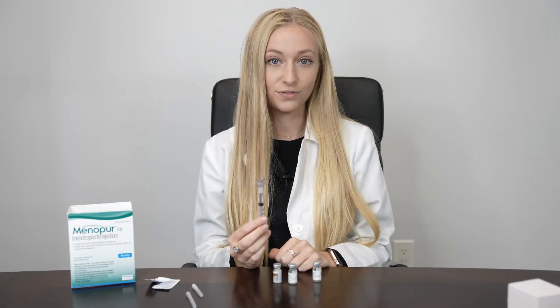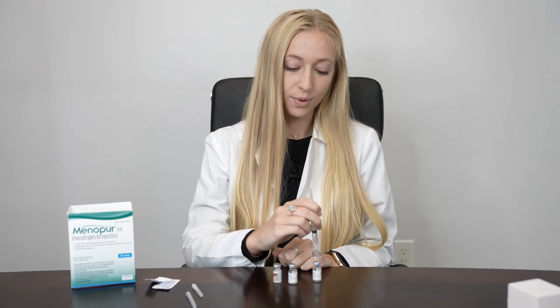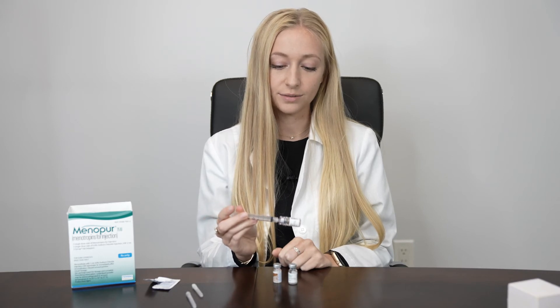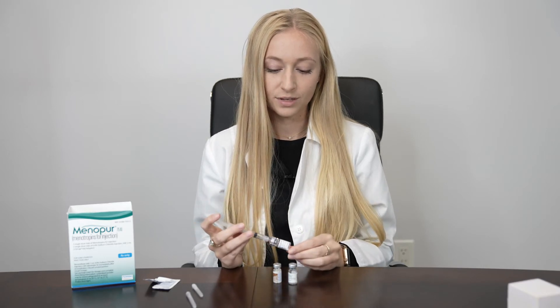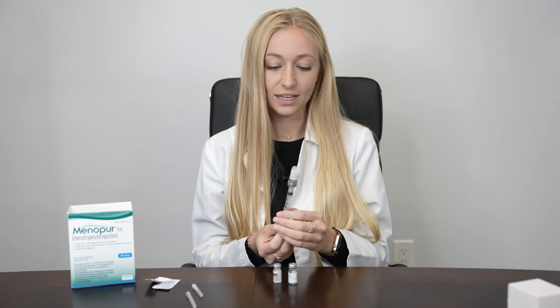If your dose is 150 units, you'll want to concentrate this into a second vial of powder. Pop the Q-cap onto your second vial of powder and inject everything. You can gently mix this in between your hands until everything has totally dissolved. Once all of your medication has totally dissolved in the liquid, flip it upside down and pull everything out.